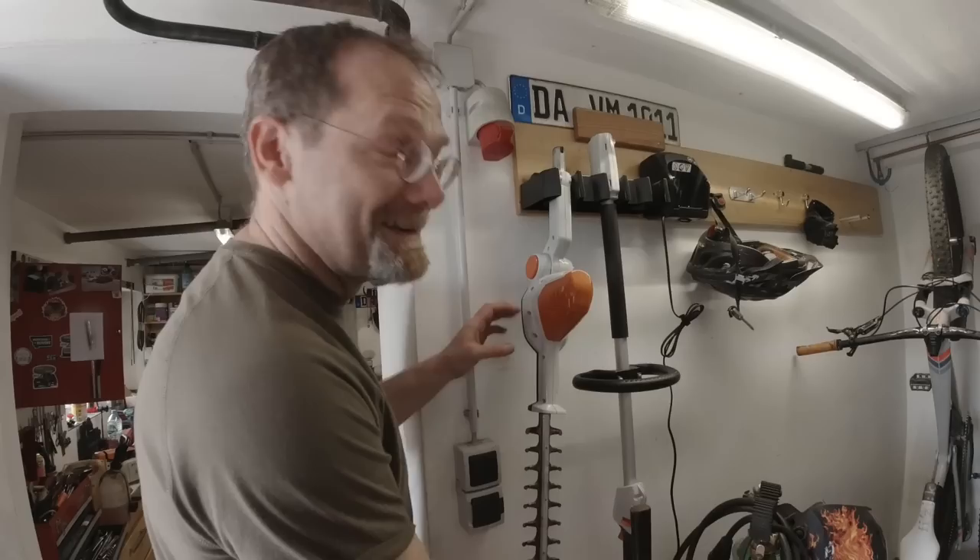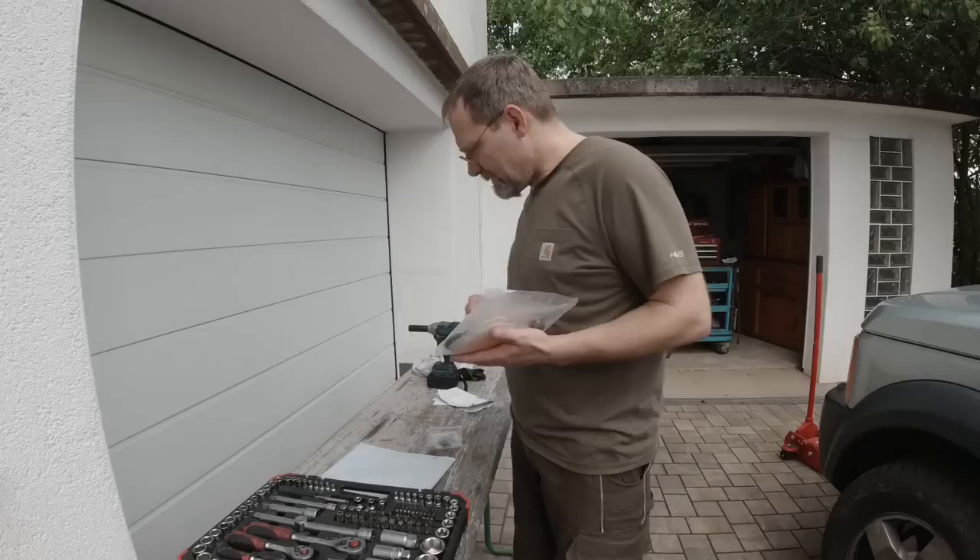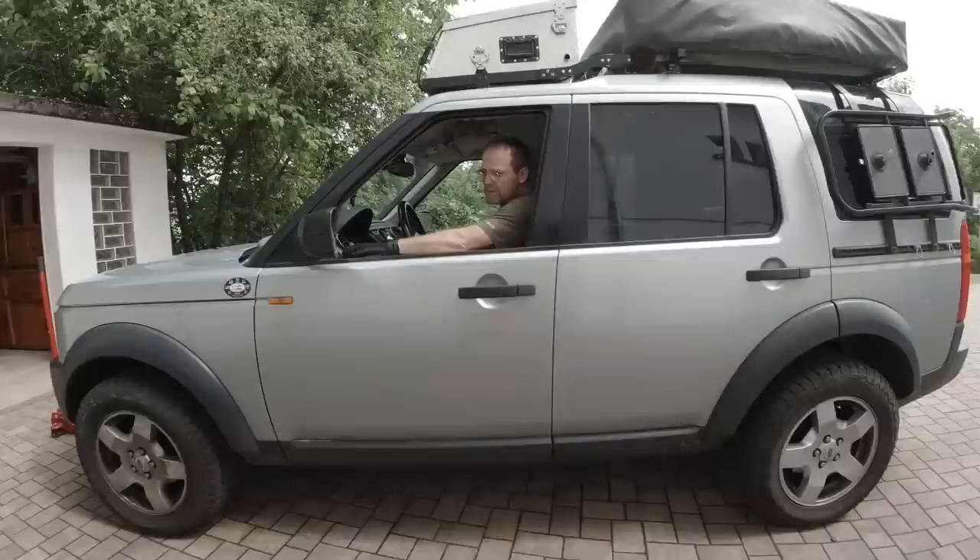I got a rebuild kit for the valves, and you can see there are three little plastic bags in here — so it's good for three valves. Don't I have four valves? Why do you have to challenge me now?